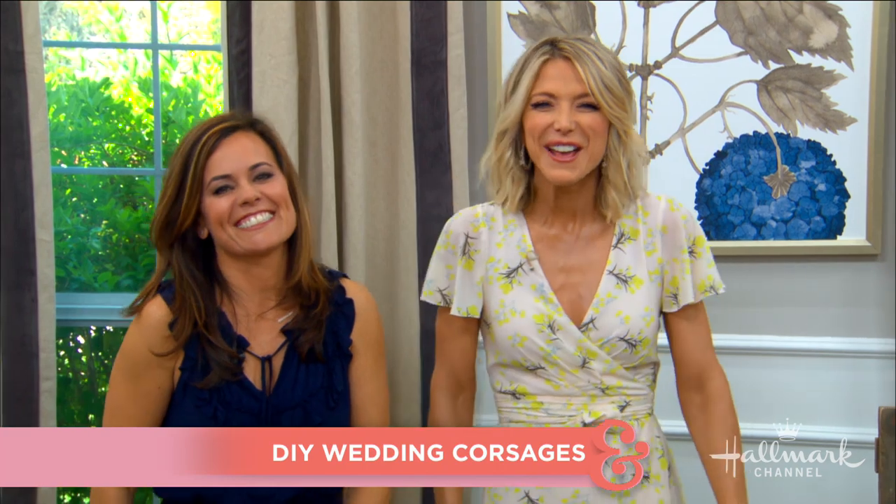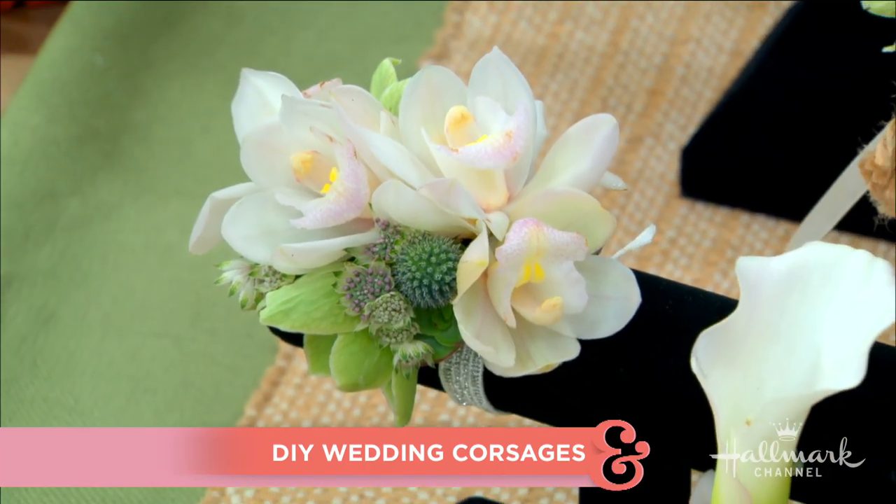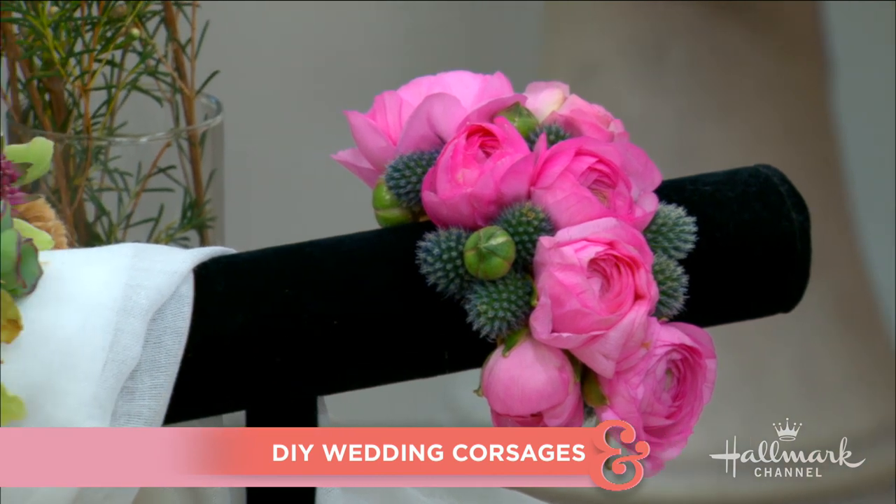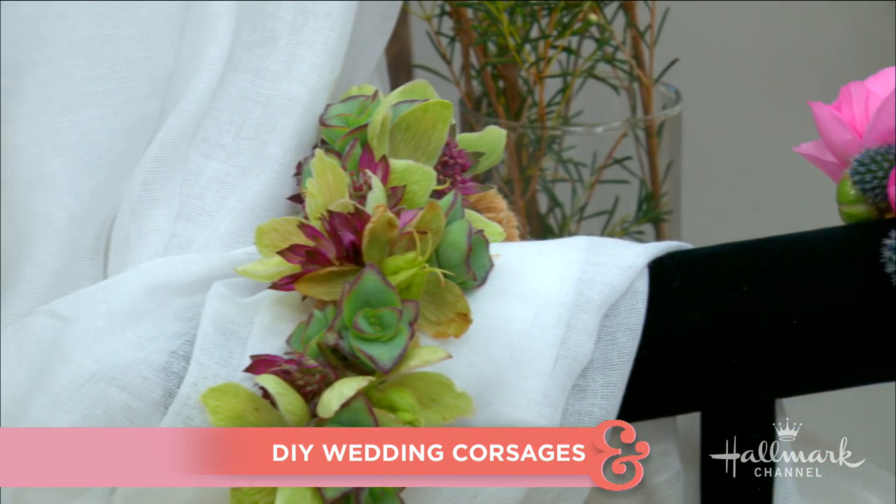Welcome back everyone. You can spend a fortune on a fancy corsage, or you can do what we do here at Home and Family and DIY one yourself. Here to help us celebrate our June wedding season with beautiful wedding corsages is celebrity florist Amy Morella. Welcome back Amy — these are really stunning!